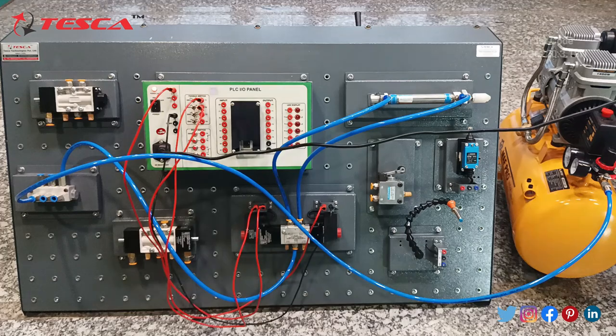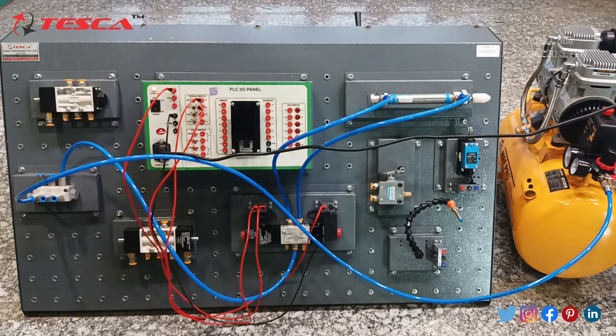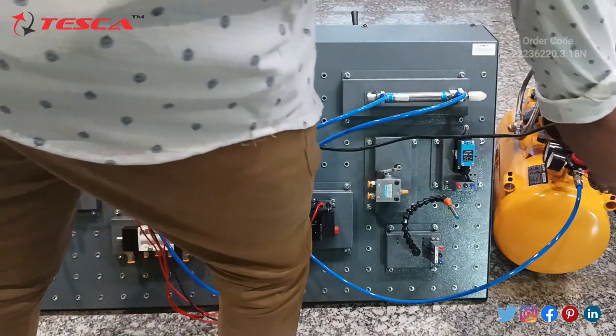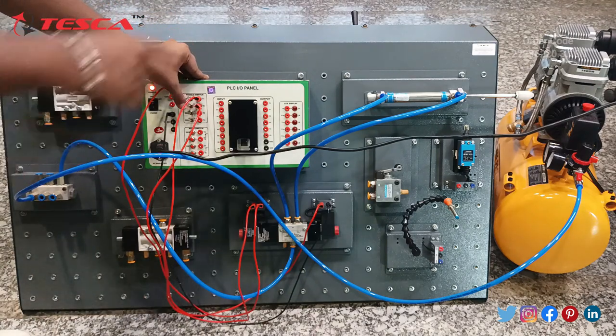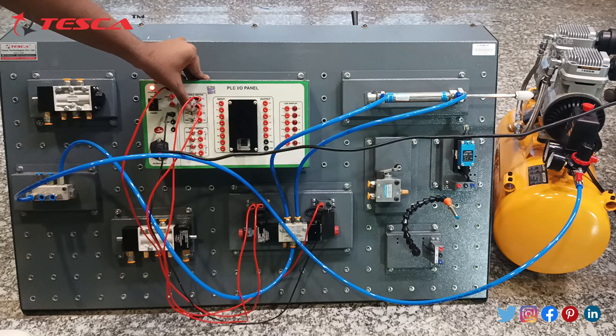Make this switch on. Now connect the compressor so it will build pressure. After the pressure is made in the compressor you can remove the socket. Now turn on the valve of the compressor. If the position of the toggle switch is on low, the cylinder will come outside; if both are on high, it will come inside. This is the working of the single acting cylinder — you can check the pressure.